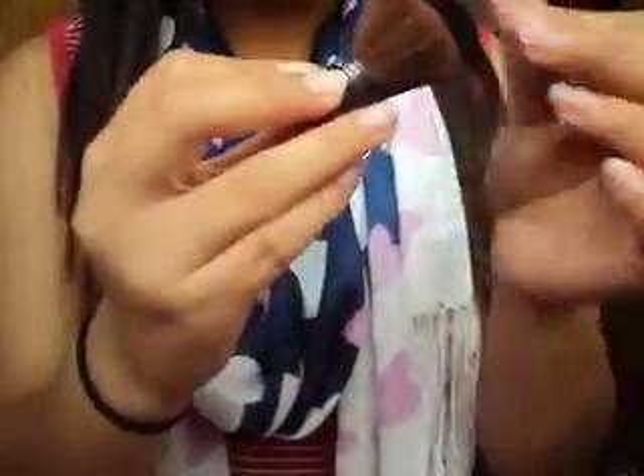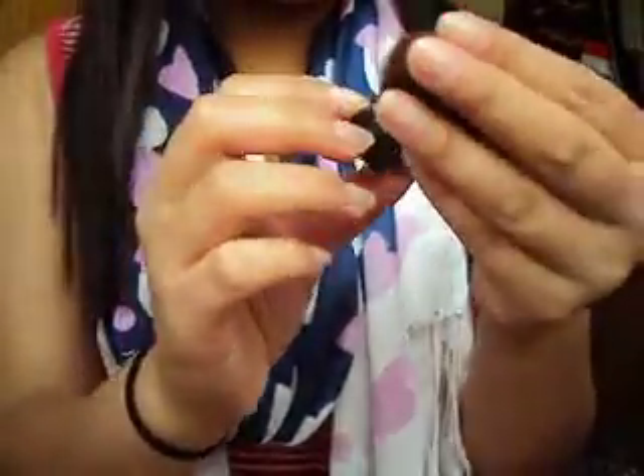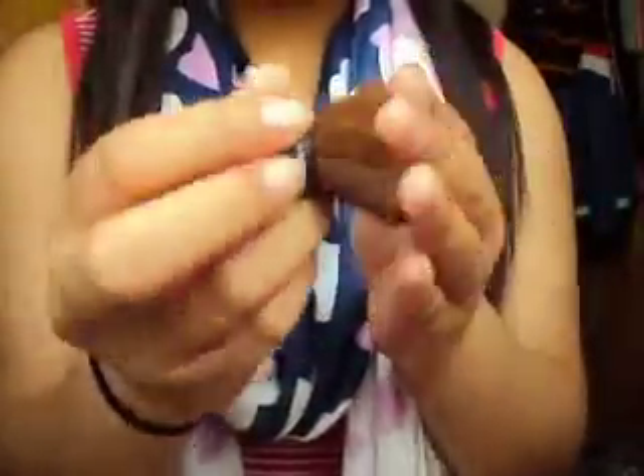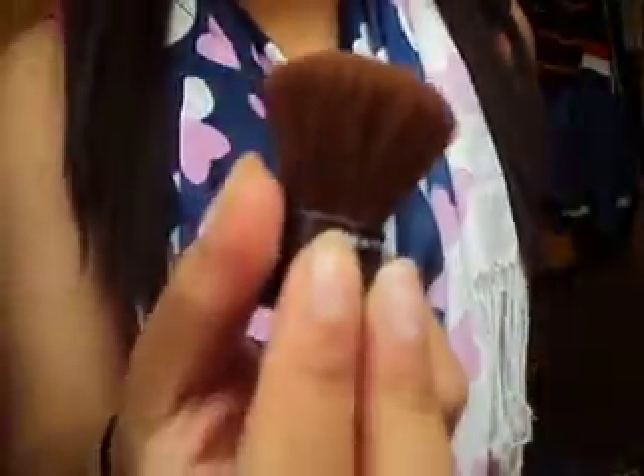I've got a kabuki — this is like a mini kabuki. This is a Maybelline New York kabuki and it's really, really dense. I use this to apply my foundation or to buff powder in.